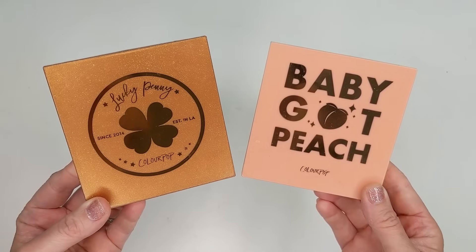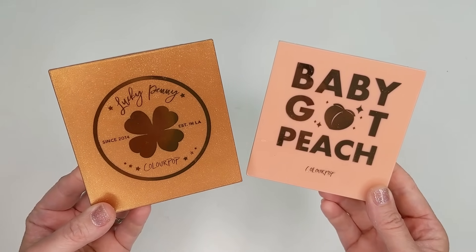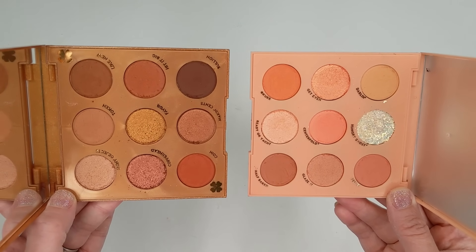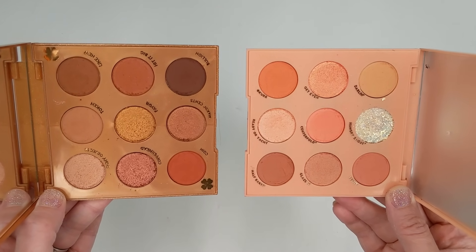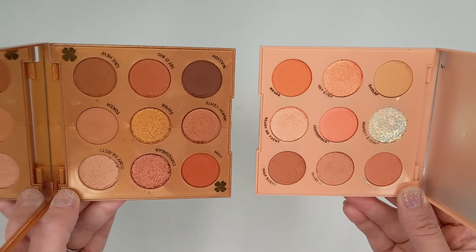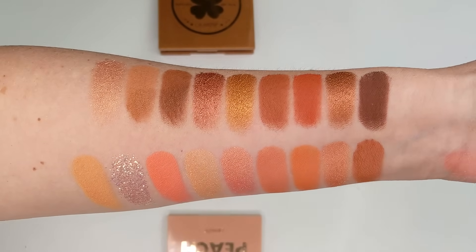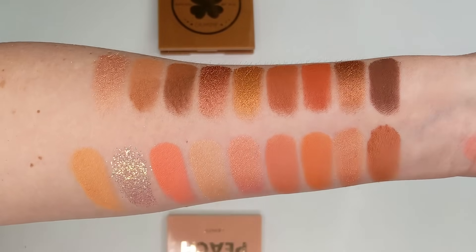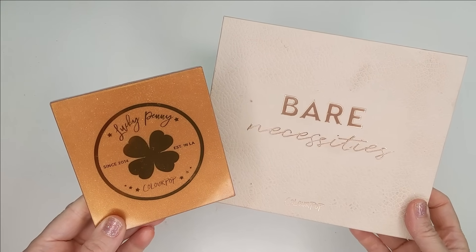The first comparison I wanted to do was Baby Got Peach, because in Trendmood's comment section when she first showed pictures of the Lucky Penny palette, everybody said it looked exactly like Baby Got Peach. But I think that must have been Trendmood's lighting making Lucky Penny look a little bit brighter, because I don't see the similarities really between these two at all. Baby Got Peach is a lot lighter, brighter, and more peachy, while Lucky Penny is more copper and bronze and a lot deeper in tone. Baby Got Peach also has a pressed glitter which Lucky Penny doesn't, so I could safely say this one is not a dupe.